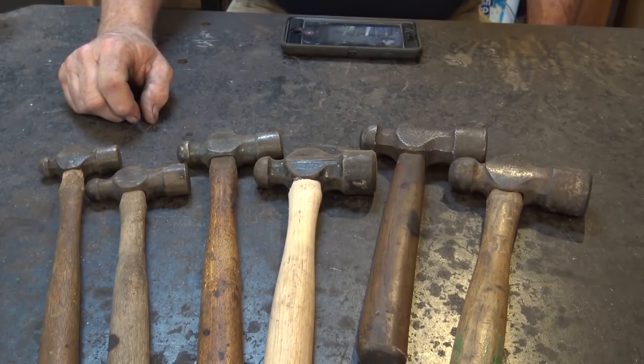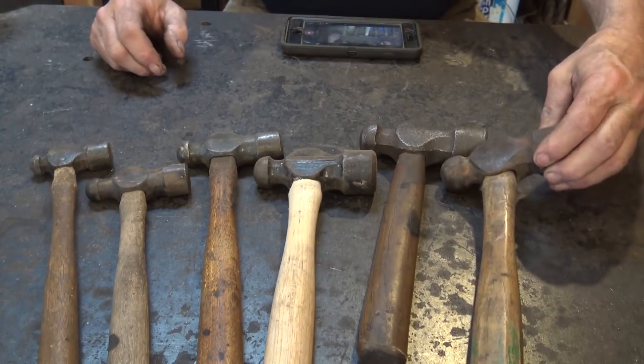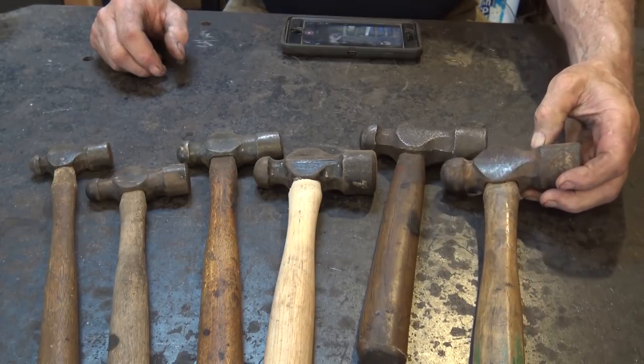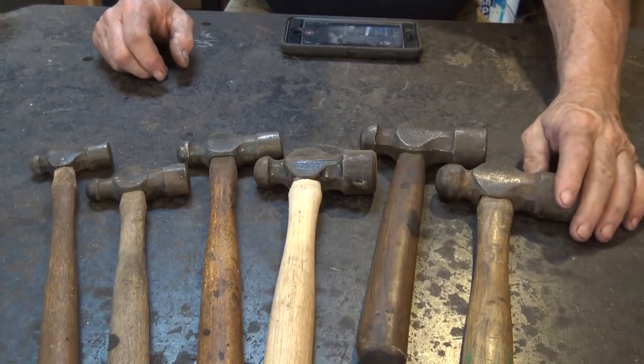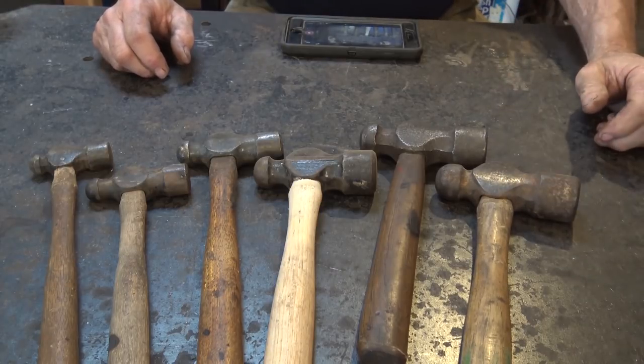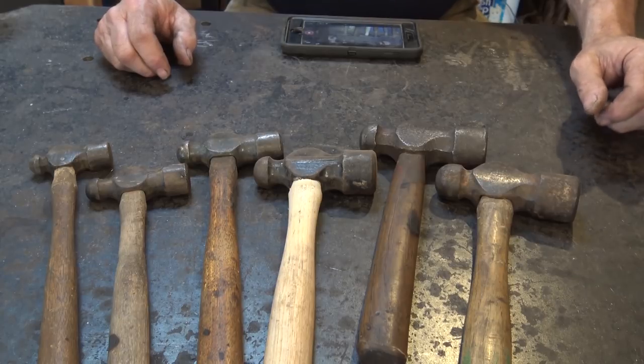Like most hammers, ball peens come in a wide variety of sizes. There are small ones around eight ounces, and you can get them up to two or three pounds. These larger ones are probably close to two pounds — three-pound ball peens are available if you want to use one as your primary forging hammer.